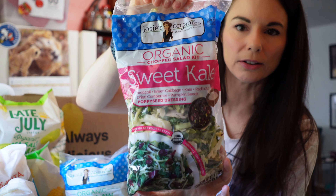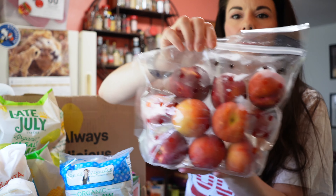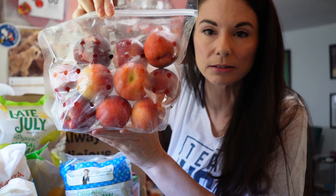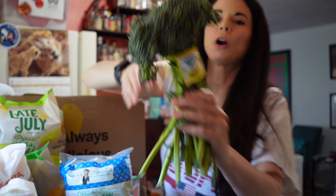Organic sweet kale salad mix. We love that stuff. Some nectarines — these look good, these are organic nectarines. Some broccolini, or baby broccoli. I think baby broccoli is actually something different. All these companies call broccolini baby broccoli.